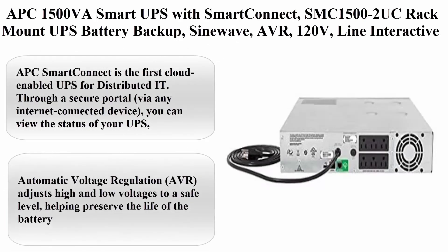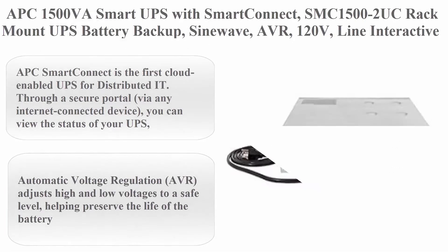Top 5: APC 1500 VA Smart UPS with Smart Connect, SMC 1500-2 UC, Rack Mount UPS Battery Backup, SineWave, AVR, 120V, Line Interactive Uninterruptible Power Supply. 1500 VA / 900W Pure SineWave UPS Battery Backup.